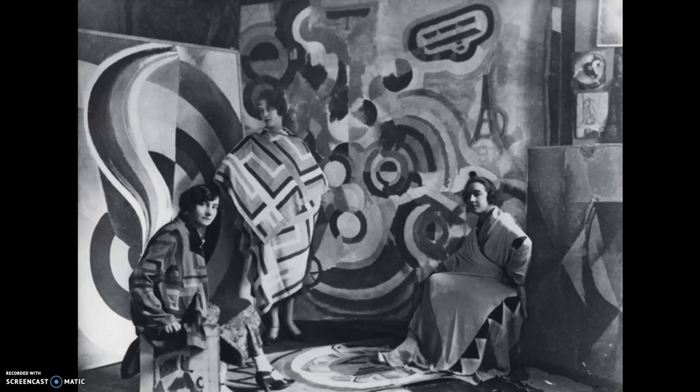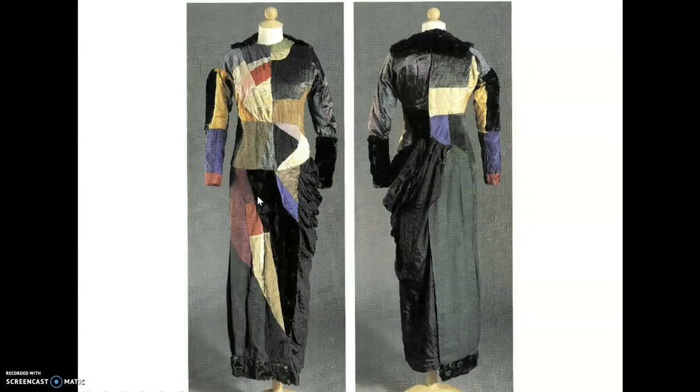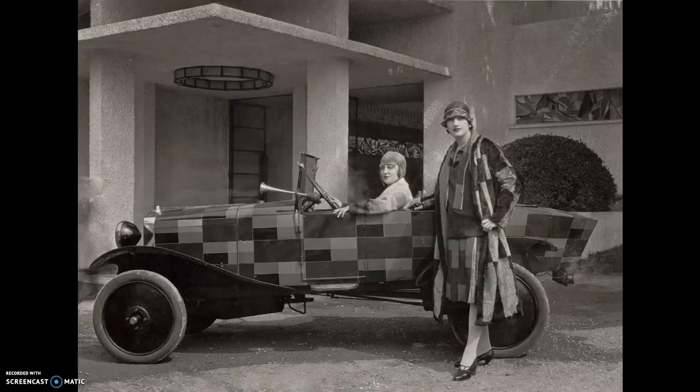Sonia Delaunay was someone who loved geometric shapes, and she loved to make paintings, costumes, and clothing using those shapes. Here is some clothing that she made — it almost looks like a quilt. And here's some clothing and even a car that she painted with geometric shapes.